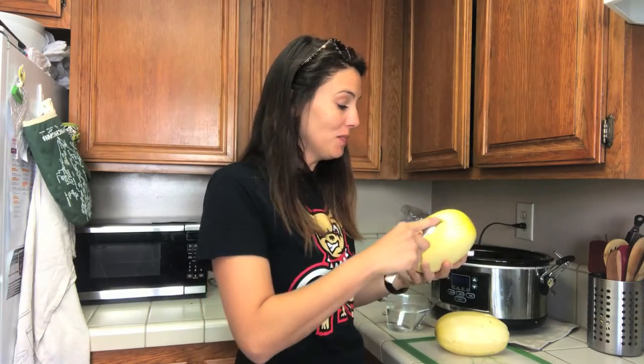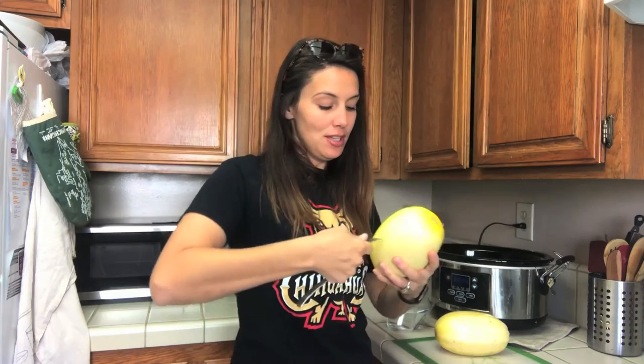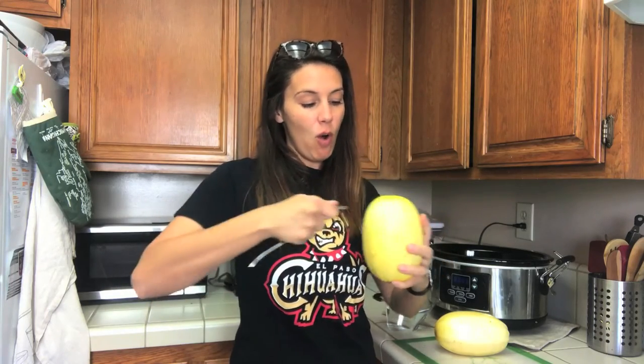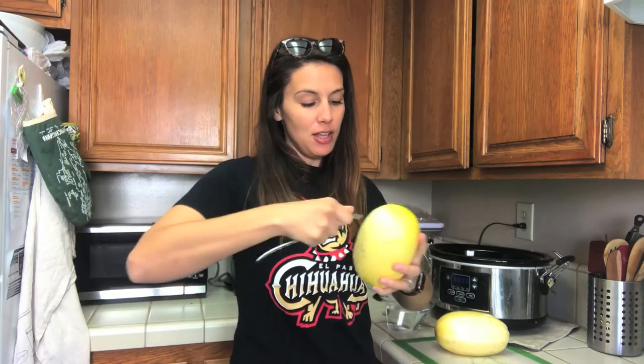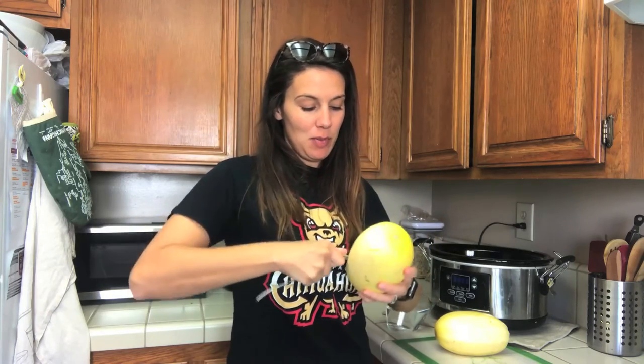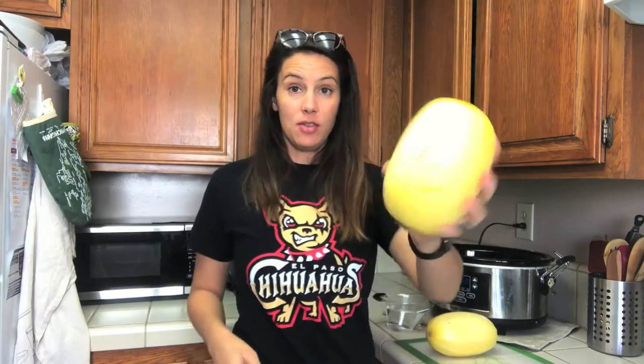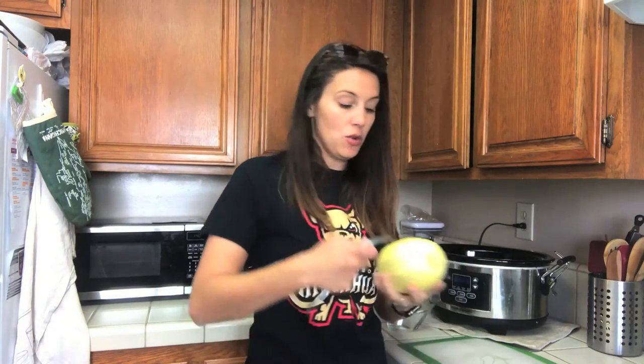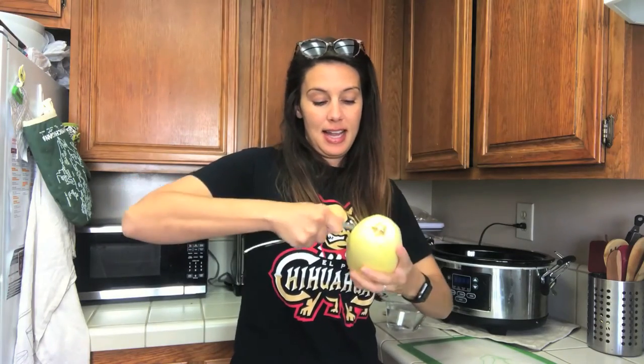So what we do is we just stab some holes using a fork into our clean washed spaghetti squash. These were kind of small so I bought two of them, but normally you probably just need one. Alright, so there it is — one spaghetti squash stabbed with holes into the slow cooker. Now I'll do it for the second.